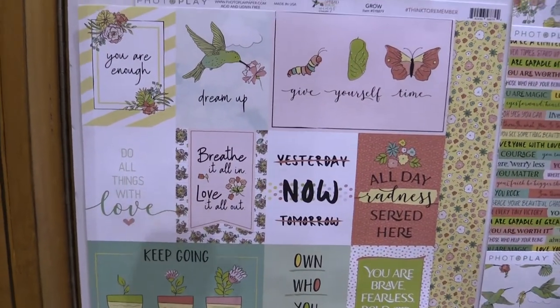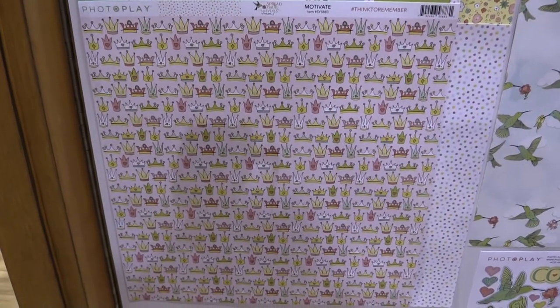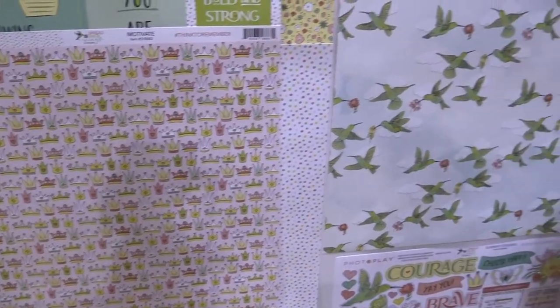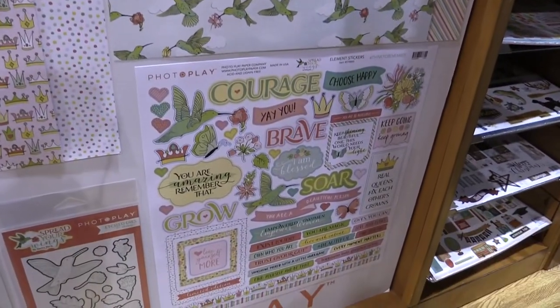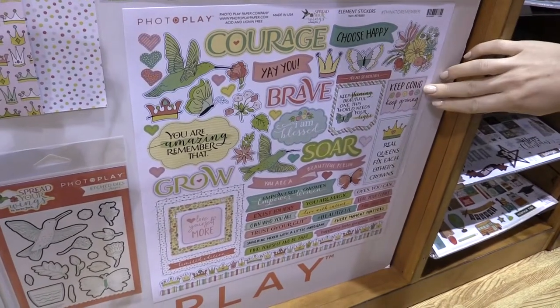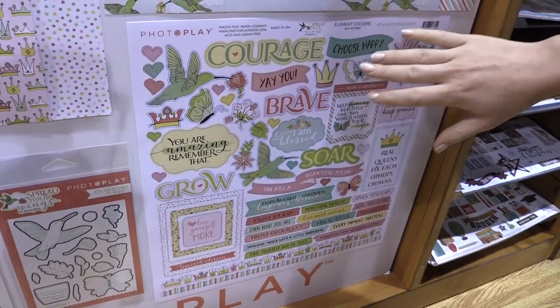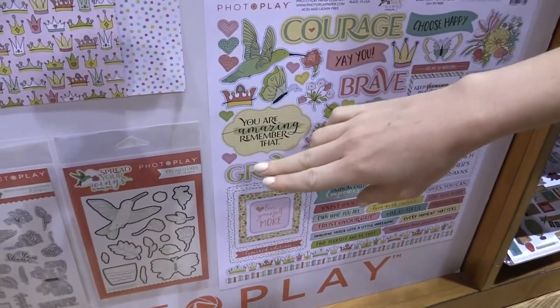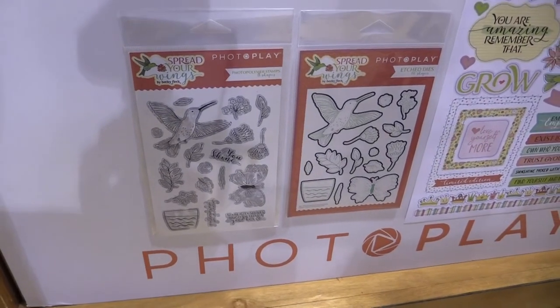We're going to take a minute to look at some of the 12 by 12 papers in this line — all sorts of beautiful, fun items meant to inspire. Here on the sticker sheet we have sentiments like 'keep going,' 'keep growing,' and 'choose happy,' which are really nice. We also have some etched dies and clear stamps, and that hummingbird motif is just so pretty.